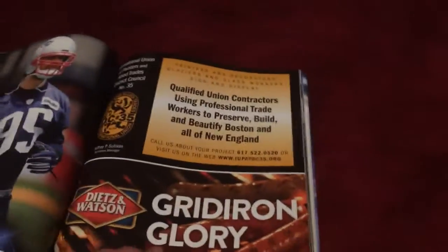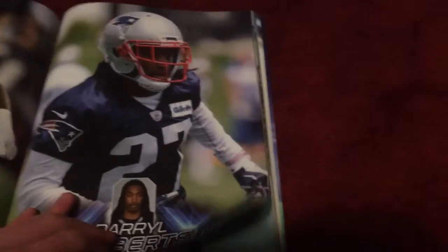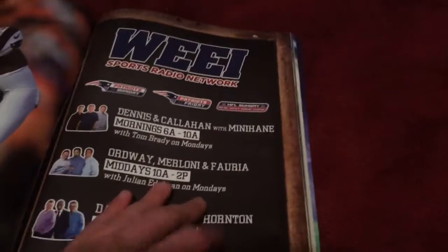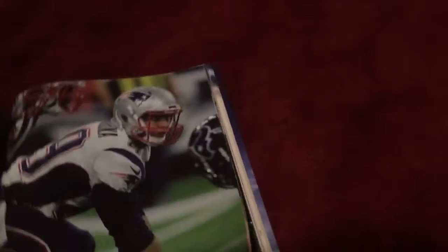Malcolm Butler has two stickers, which is kind of surprising since Tom Brady only has one. Rob Ninkovich also has a sticker. These are the special teams pages — in the Red Sox yearbook everything is in one section, but in the Patriots yearbook it's broken up into offense, defense, and special teams separately.